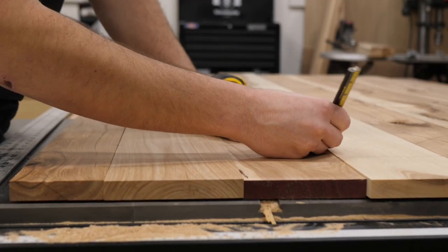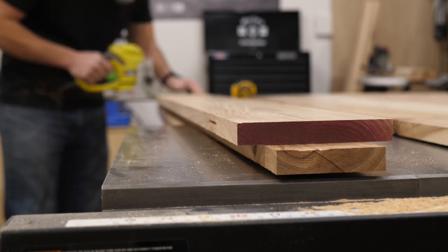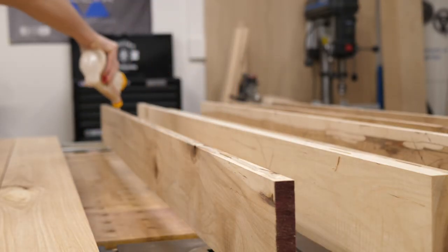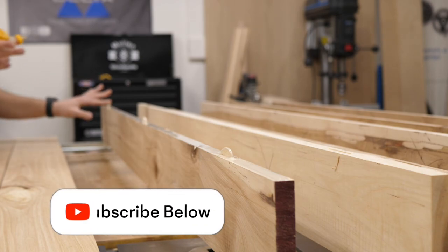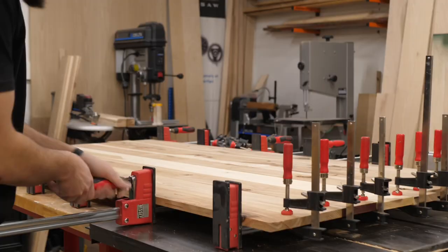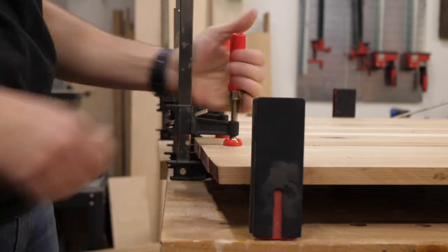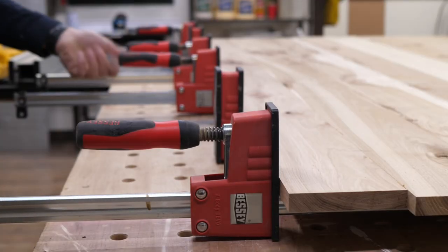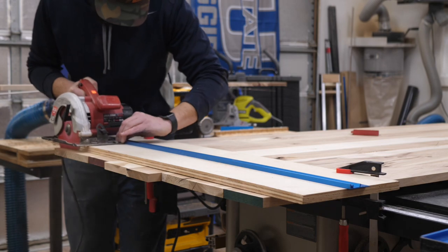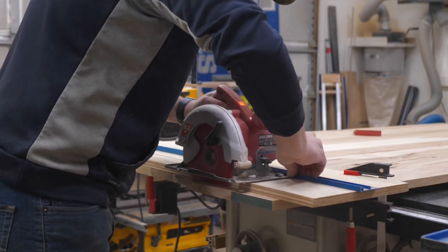After the legs, it was time to glue up the panel for the headboard. I used some biscuits to make sure they were all aligned properly, some Titebond III glue, and clamped it all together. I leave all my pieces a little long, so after it's glued up, I actually square it up with a circular saw. If you have a track saw that'd work even better, but I just have a circular saw and a little jig, so I set up the jig and cut off the end to make sure it was perfectly square on both sides.